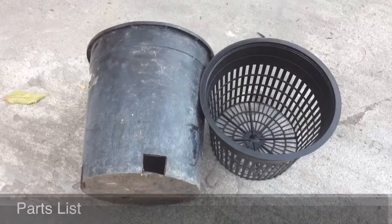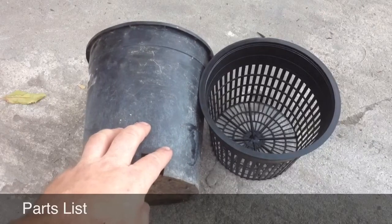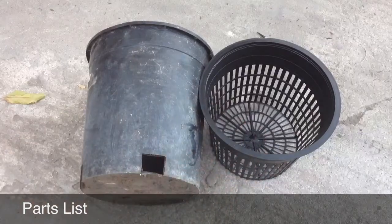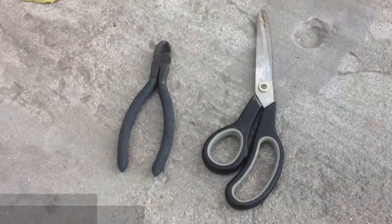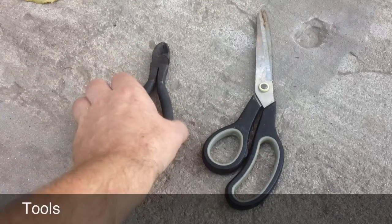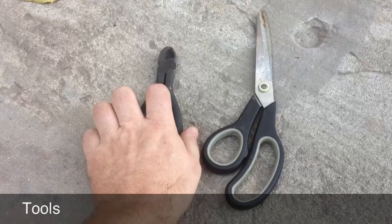The parts you'll need for this project are a 6 inch nursery pot, one gallon, and a 6 inch net pot. The tools required are some wire cutters and a pair of heavy duty scissors.